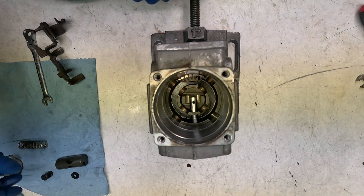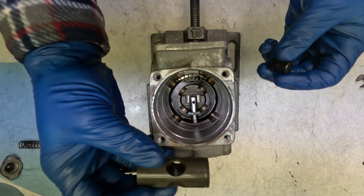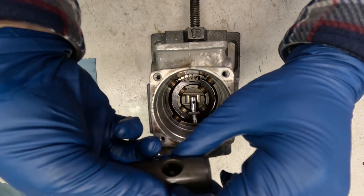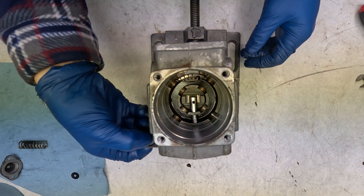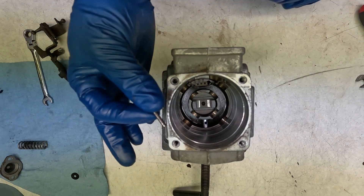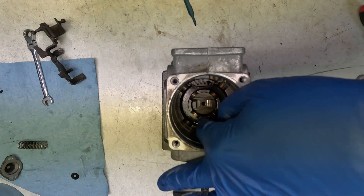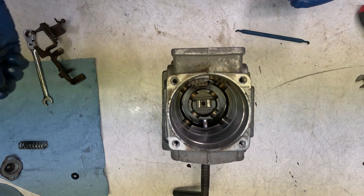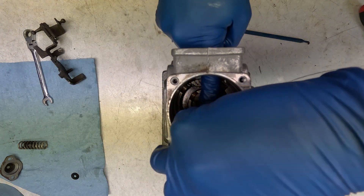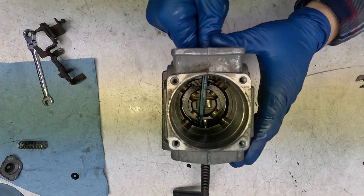Now we'll put the advance assembly in — that's going to be this right here. Let's drop this fella in. We're going to go in from — take our pick. Now we can drop the locking pin in. Make sure that goes all the way down, and then our retainer — that'll keep our pin in.